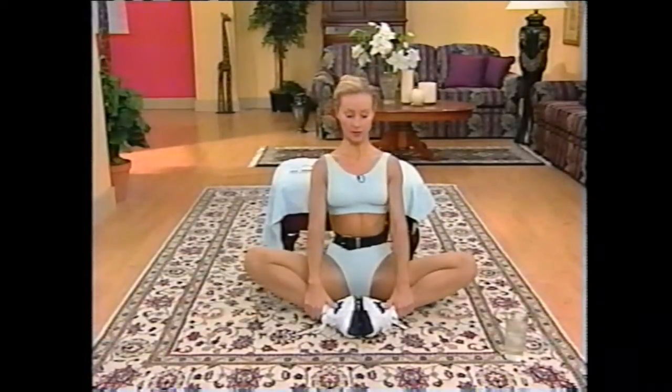Sit up nice and tall like so. This is the best and safest adductor stretch I know, and it really helps if you support your back. Do you feel the difference when we do it supporting our back versus not? It makes a big difference. This is also the stretch that Carter should have done before he played tennis.